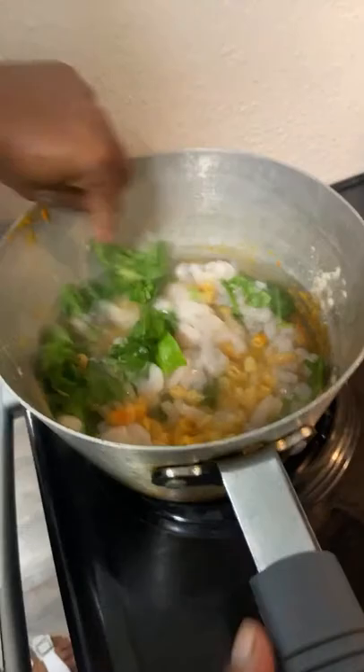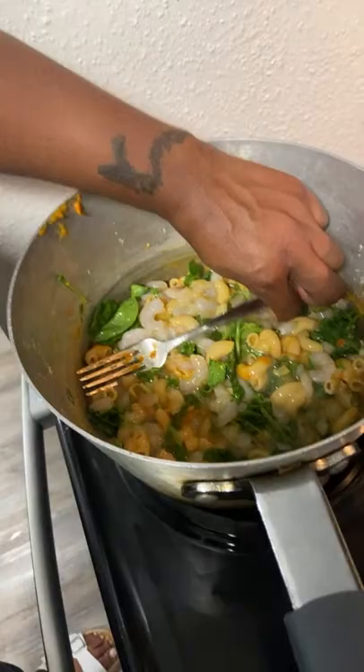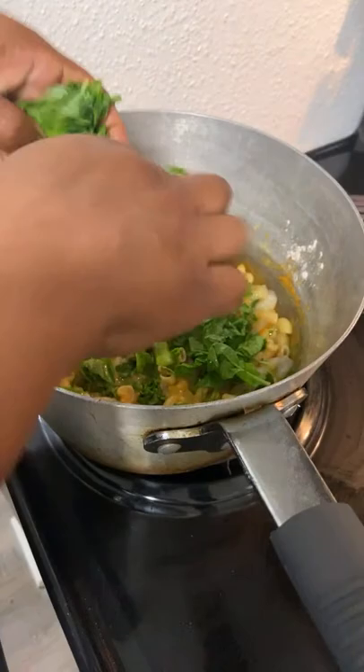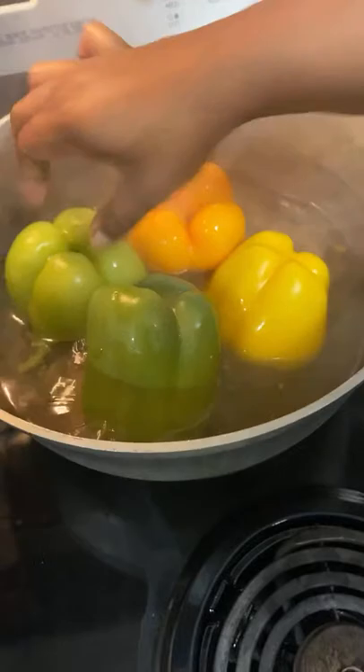I'm going to add my extra cheeses, seasoning, and break up my spinach into the hamburger helper shrimp mixture. I'm checking all my peppers because I had them on high — I cook in a quick way, I don't burn my food. They're about tender enough because they're still going in the oven too, so I'm going to get them out now.